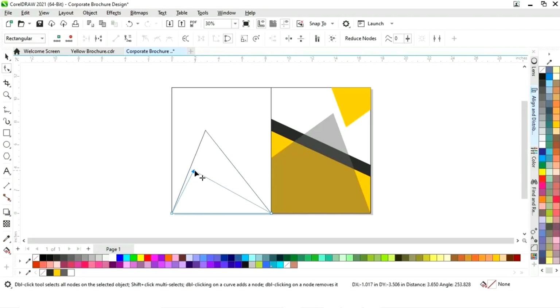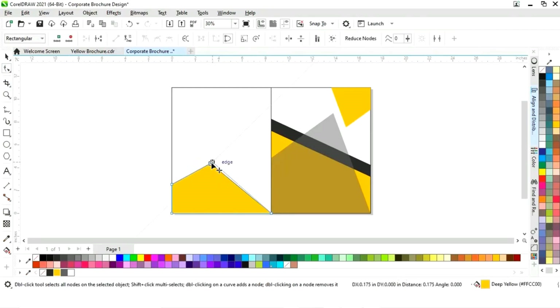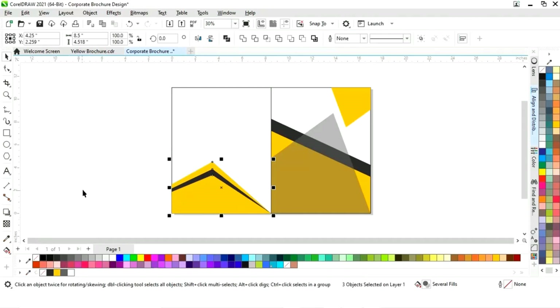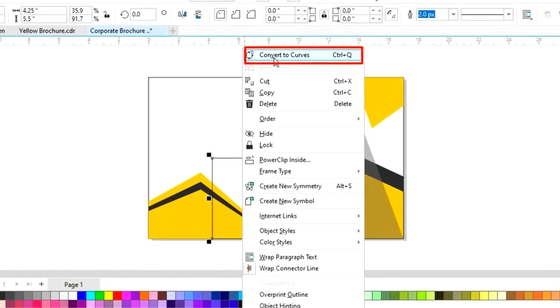We will delete a node by double-clicking, and we can also add a node by double-clicking. Now fill with color, drag to make a copy and change the color, make one more copy and change the color. Select all these shapes and remove the outline by right-clicking.